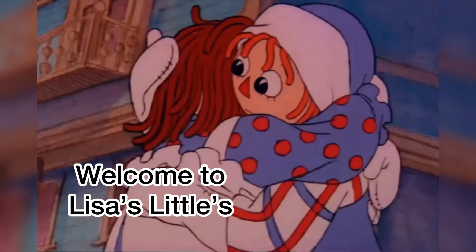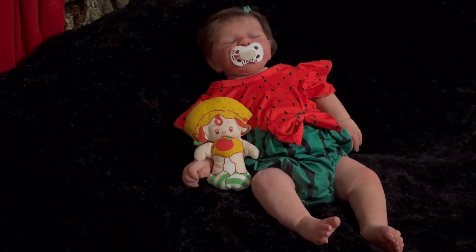Welcome to Lisa's Littles. Hey guys, welcome back to our channel. Today is Saturday — happy Saturday, everyone.